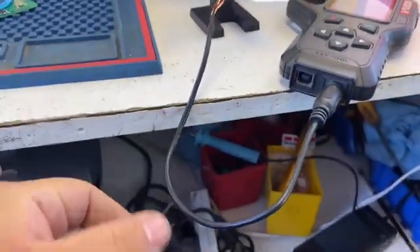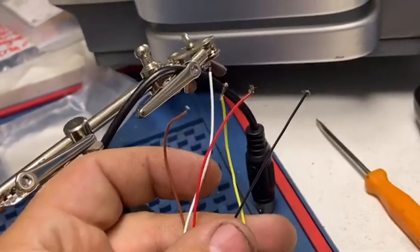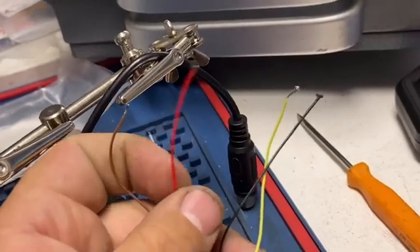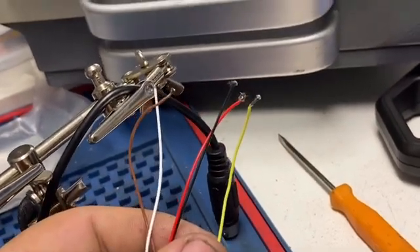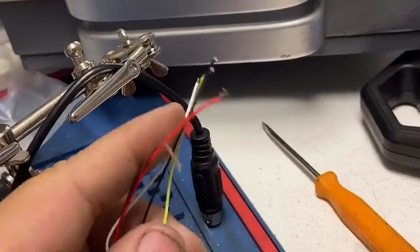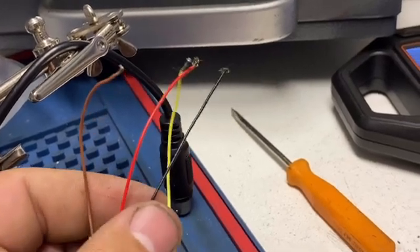This is the splice cable that we use for the BBD Aquito — it came with my BBD Aquito. We have four wires: brown, red, yellow, and black. We don't use the white one — just these four colored ones: brown, yellow, red, and black.